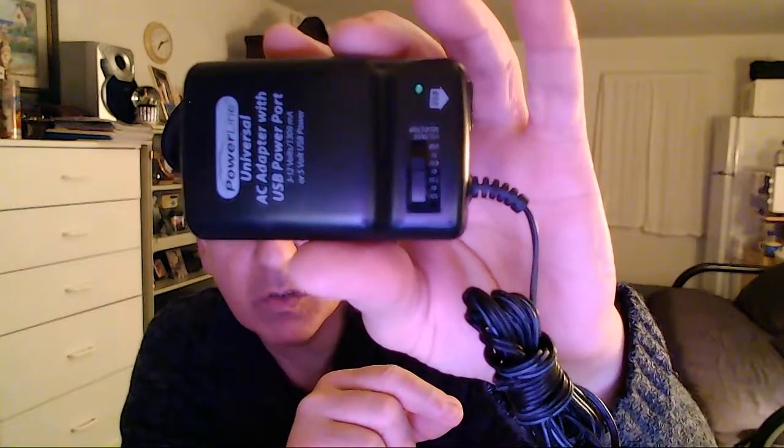I mentioned this back in my earlier videos — two particular things I always like to share with you guys. This is a universal AC adapter that comes with different connectors. If you've never had one of these, or if you're a person that has multiple electronic devices — CD players, portable radios, cameras — you might want to pick one of these up. It also has a USB port, so if you have to charge something up, this is a nice one.